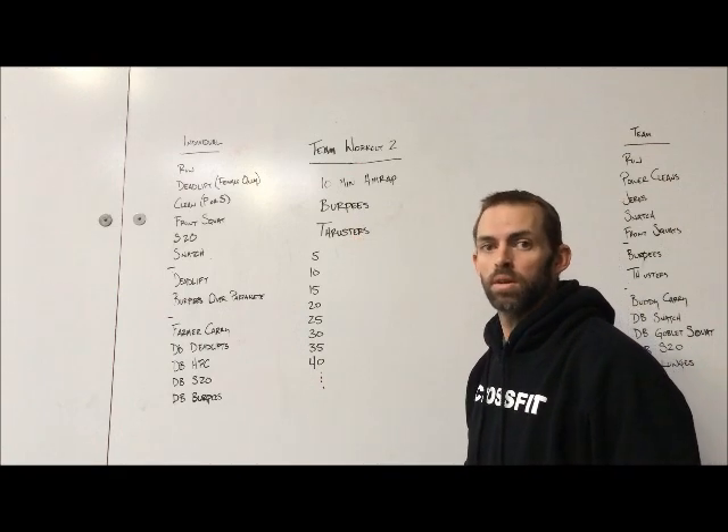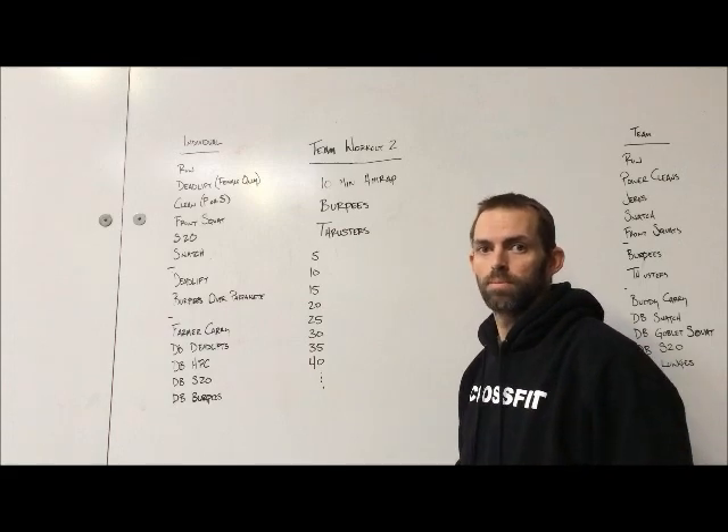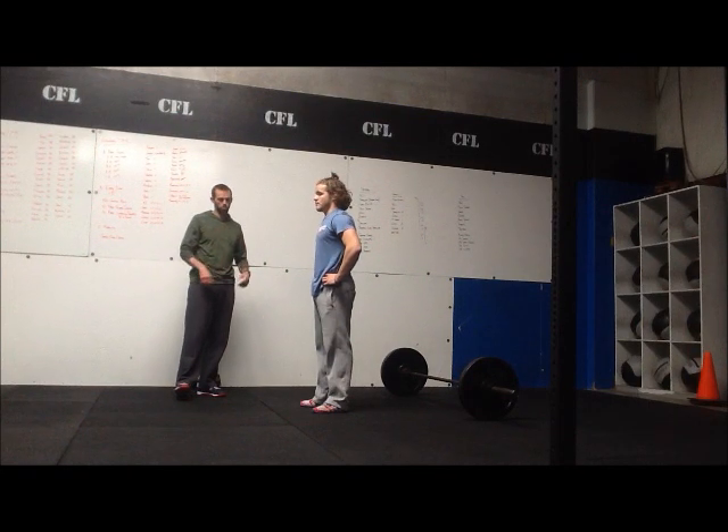You can switch it up however you want — it's completely up to you. Only one athlete working at a time. Standards coming. Team workout number two for the Winter Open 2015 is burpees and thrusters.